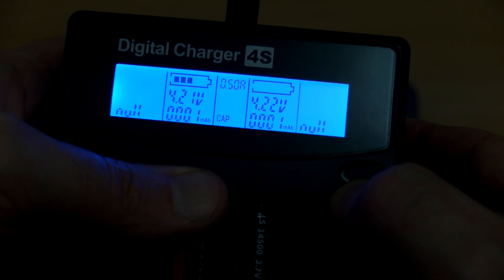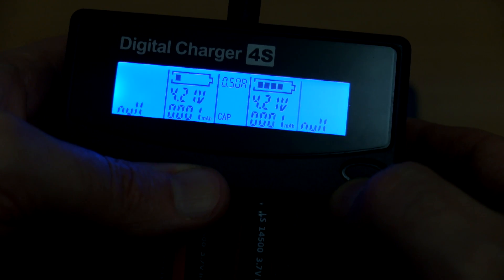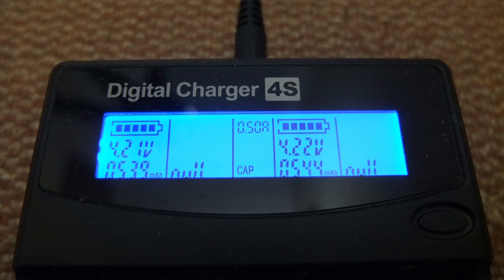Running the capacity test on those cells, I got results of 544 and 539 mAh. The capacity test is quite accurate, at least with lithium ion cells, and I personally find it a very useful feature since most chargers in this price range don't have that.